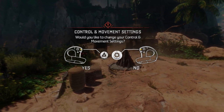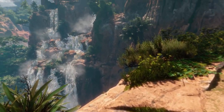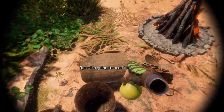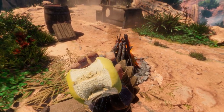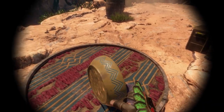A lot of what we are playing right now is a tutorial level — getting adjusted to the world of VR. There are so many things to interact with in the environment.